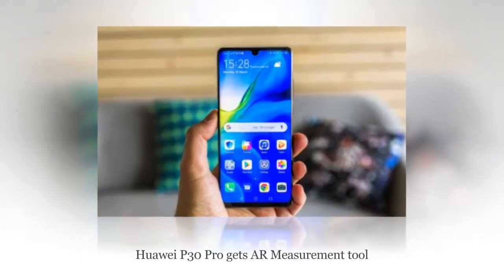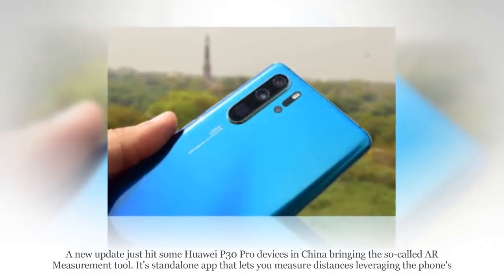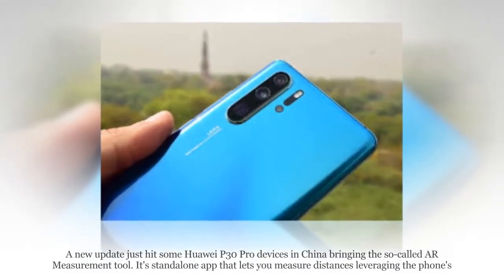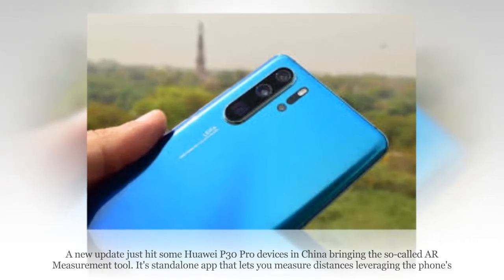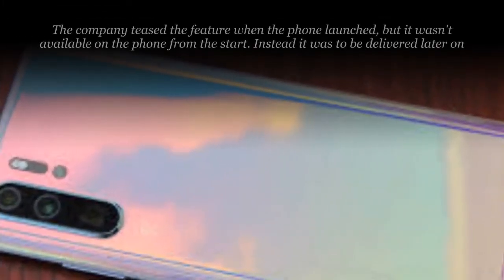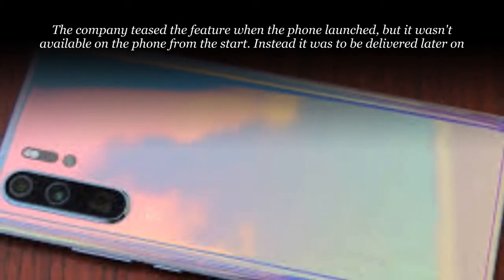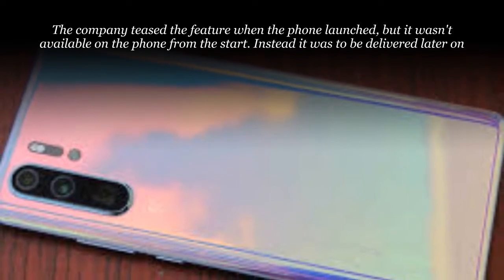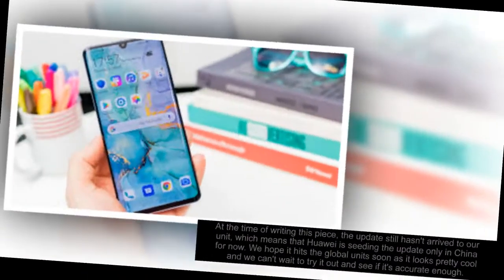Huawei P30 Pro gets AR Measurement Tool. A new update just hit some Huawei P30 Pro devices in China, bringing the so-called AR Measurement Tool. It's a standalone app that lets you measure distances leveraging the phone's TOF camera. The company teased the feature when the phone launched, but it wasn't available on the phone from the start — instead it was to be delivered later on, and the time has clearly come.